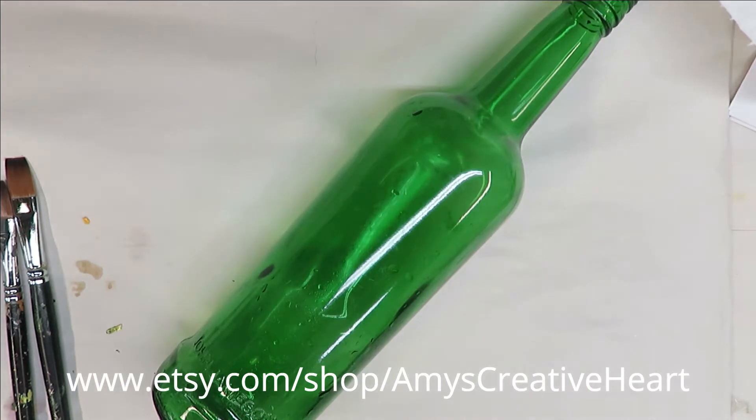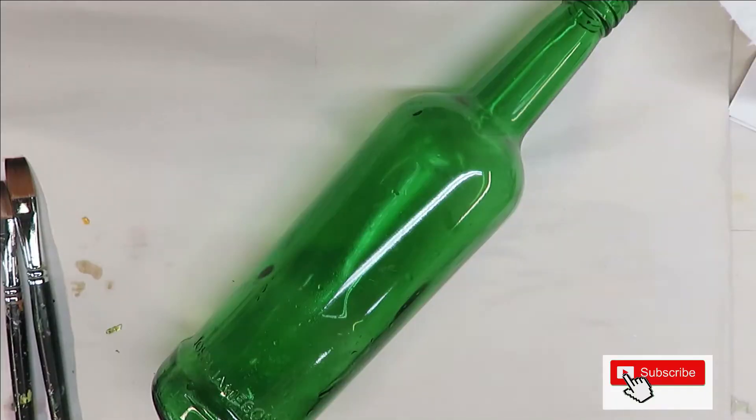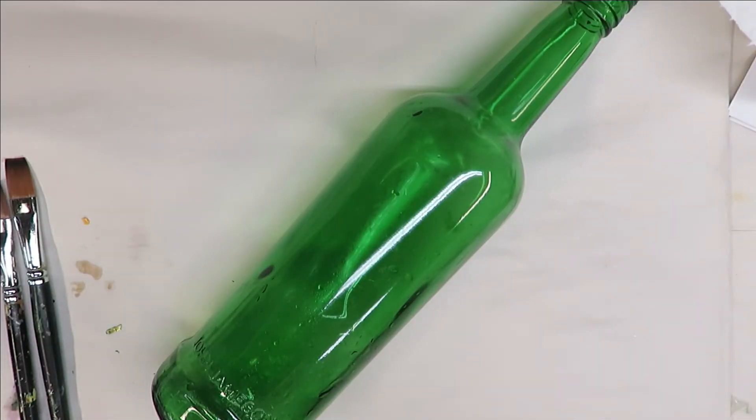Hi, this is Amy, welcome to my channel. Today I'm going to show you a really pretty purple flower I'm going to paint on this green glass Jameson bottle. I've taken off the labels and washed it off with rubbing alcohol, and it's ready to go.